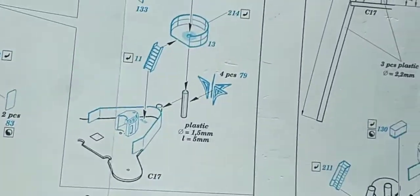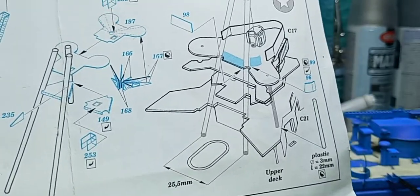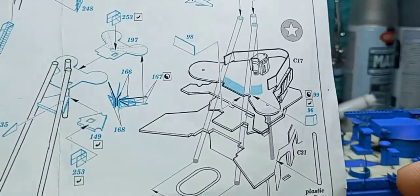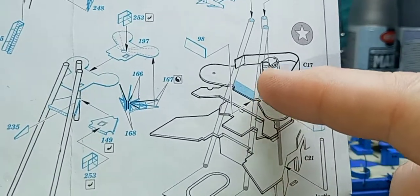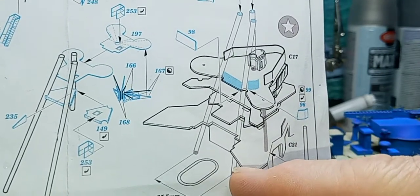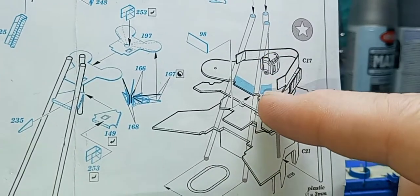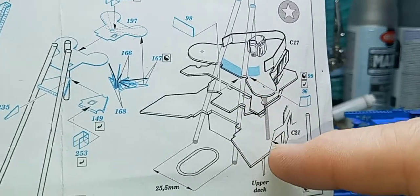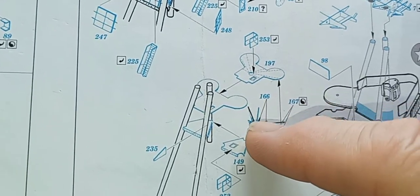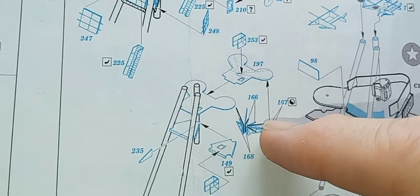The instructions show you how far the legs go down to the deck and how far apart the base is. All these are separate little triangles that you've got to cut out and file the little sprue tabs off of.